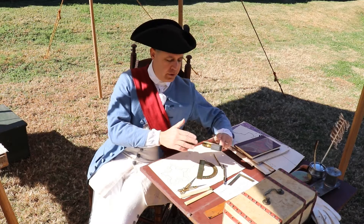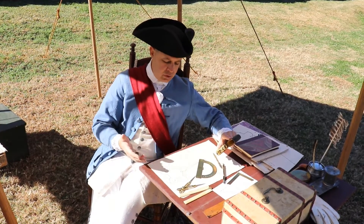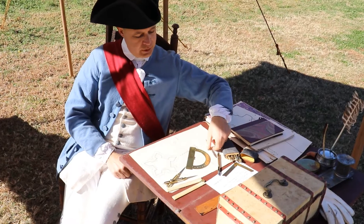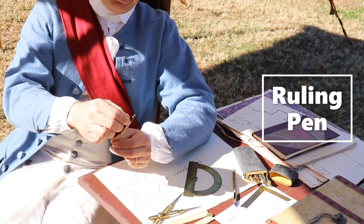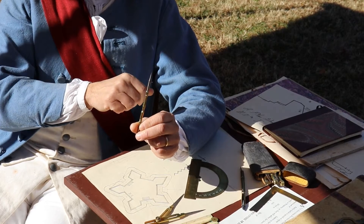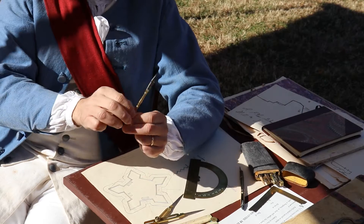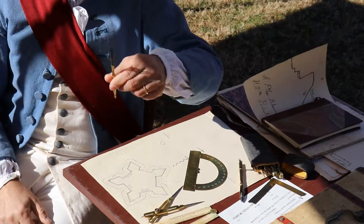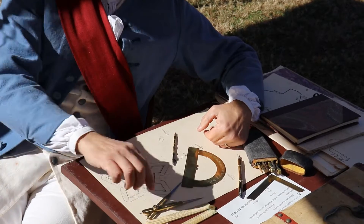All the equipment here is basically for drafting. Something surveyors would have had to have done as part of their normal duties is to make technical drawings of the area they surveyed, so a lot of this equipment they would have been more than familiar with. This is called a ruling pen — still used today. Basically, if you want to make a thin or a thick line on your technical drawing, you would increase or decrease the size of the nibs here, dip it in your ink, and as you're drawing it'll make a thick or thin line to represent walls or features on your technical drawing.